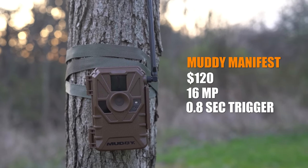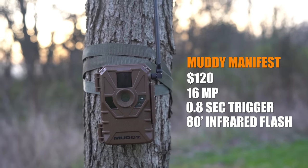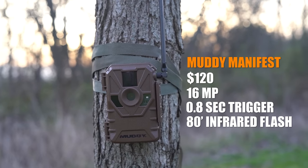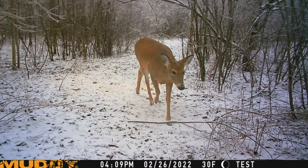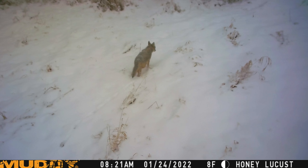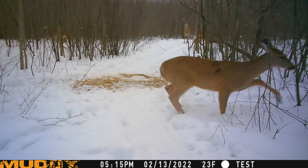Now we have the Muddy Manifest — $120, 16 megapixel camera, 0.8 second trigger speed, and an 80-foot infrared flash. The information bar at the bottom has time, date, temperature, moon phase, and you can actually name the camera. Just overall not impressed with the picture quality at all. Here's me walking across — this camera was on public land, hung high up in a tree. Quality was just garbage. Here you can see a buck way in the back with a couple other deer in the picture. Not crisp, not clear, nothing's in focus — just overall not great.